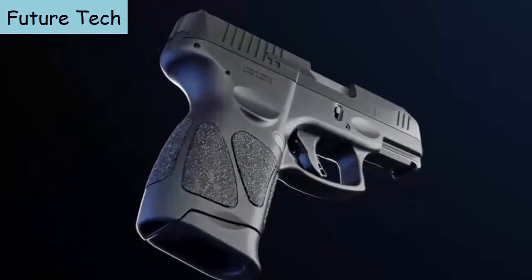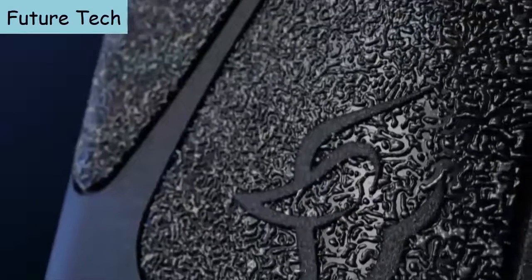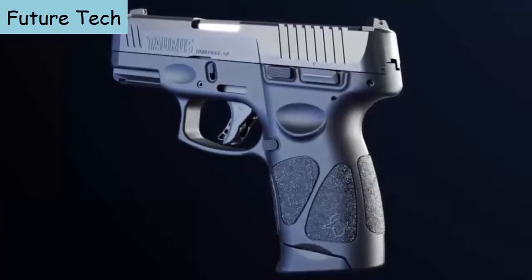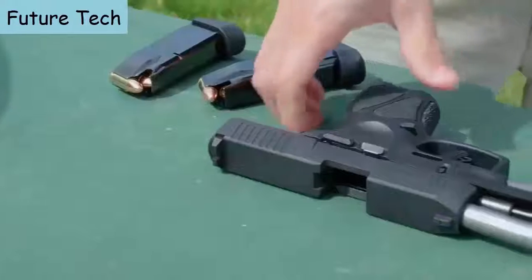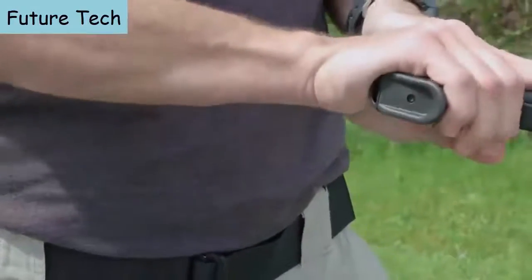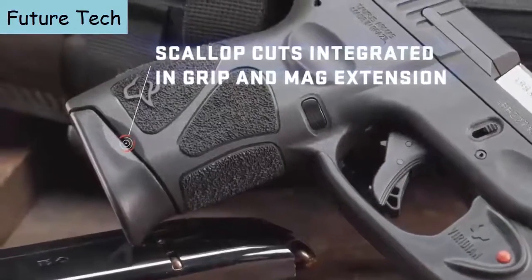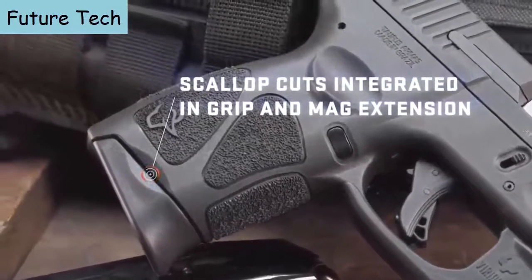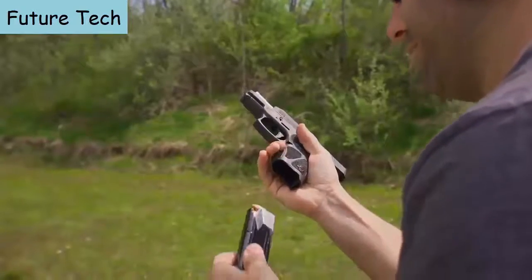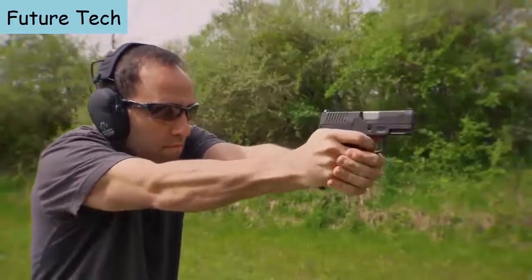An ergonomic grip profile with its expertly contoured palm swell, highly textured grip panels, memory pads for precise and repeatable finger placement, and sculpted extended base plate provides a glove-like fit for most shooters' hands to promote better accuracy and firearm retention. For enhanced performance, scallops are integrated in the G3C magazine extension, designed to assist in tactical magazine changes should dust or grit prevent the magazine from dropping freely when depressing the mag release.